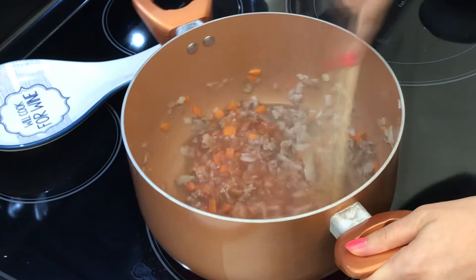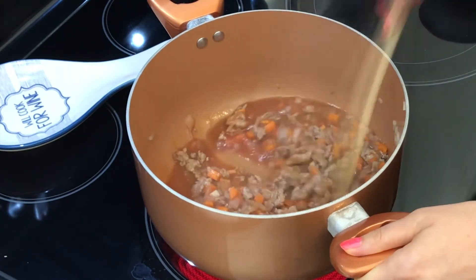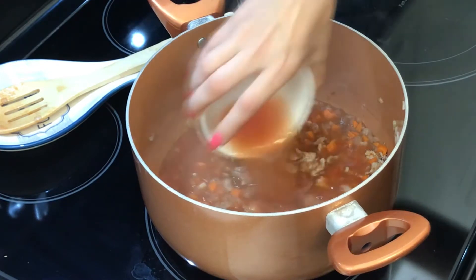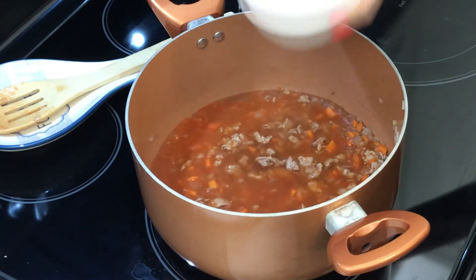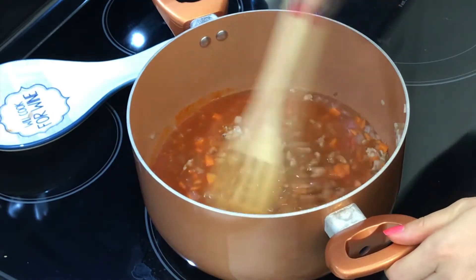When the wine has reduced a bit, go ahead and add the tomato sauce. Stir to mix — make sure to mix well. Add about a cup of water and let it boil until the sauce becomes thicker, about 10 to 15 minutes.